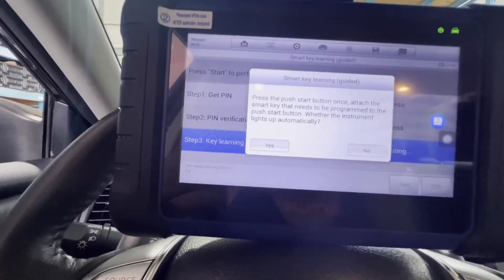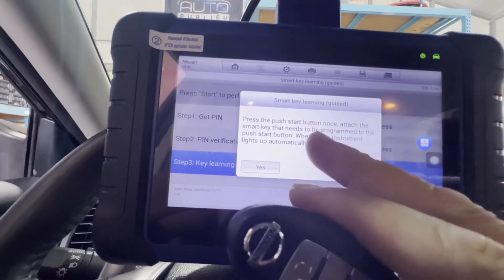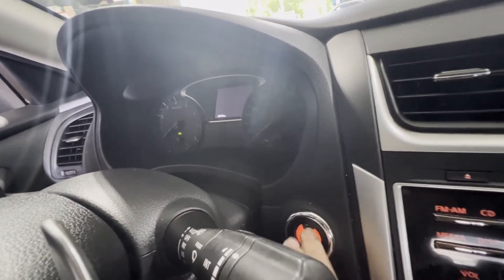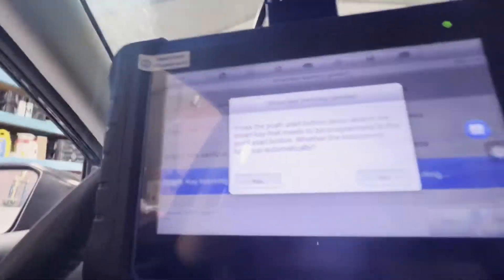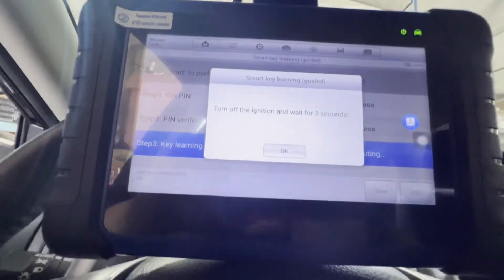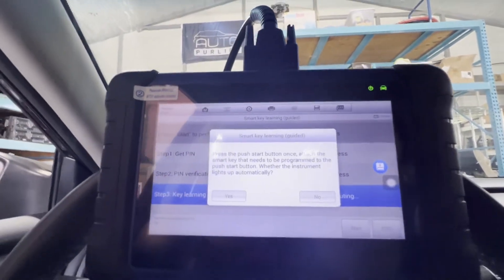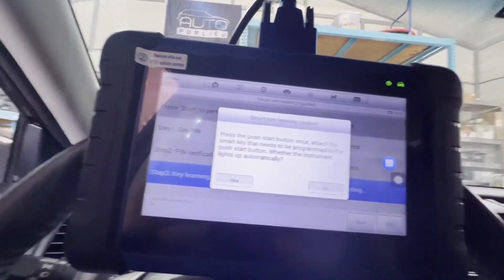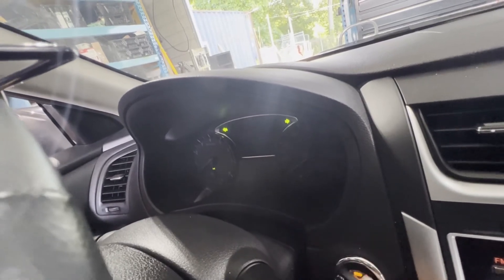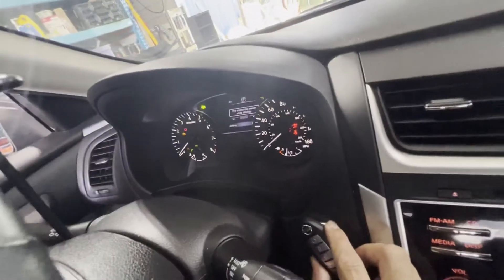Press the push start button once. Attach the smart key that needs to be programmed to the push start button where the instrument light comes up automatically. Push start button once. Let's go now. Turn off the ignition, wait for three seconds — it's off. Push the start button once, attach the smart key to the push start button. Let's try that one. Try it again. There you go — turn on. Just have to hold it there. Then yes. Press yes. Program success, continue the next one. Alright, that one is success.